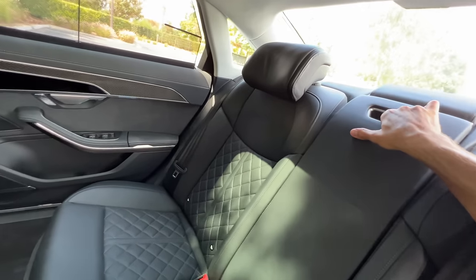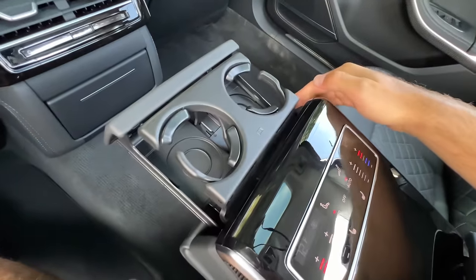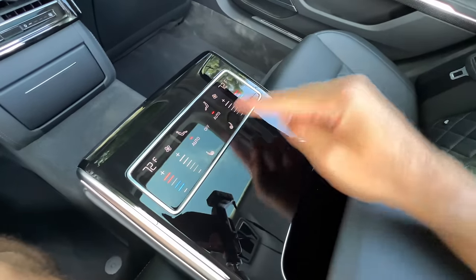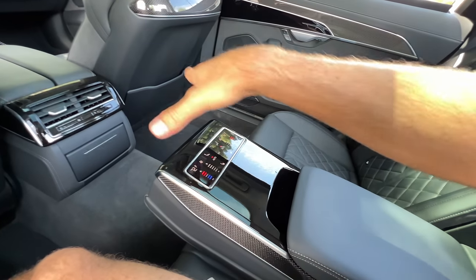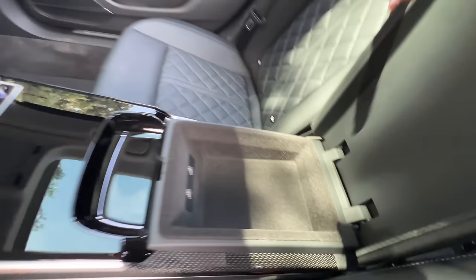Instead, I'd bring down the dampened center console, which has two hidden cup holders, four-zone climate control system, lots of gloss black to collect dust, rear heated seats, but no adjustments for the seats themselves. If you want to do that, you'll need the optional four-seater configuration with a fixed center console. Under here we find two USB-C ports.